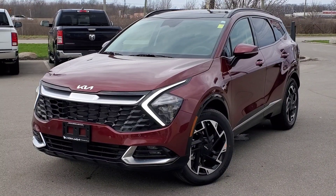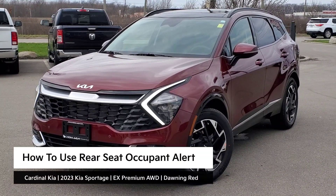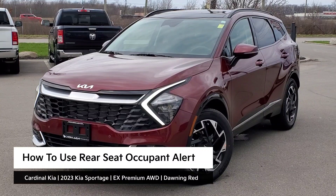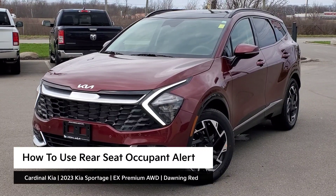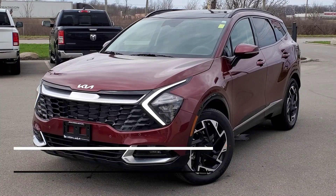Hey guys, it's Andrew from Cardinal Kia. In this video, I'm going to show you how to use your rear seat occupant alert in the all-new 2023 Kia Sportage. I have in front of me here an EX Premium all-wheel drive in donning red. Let's get started.